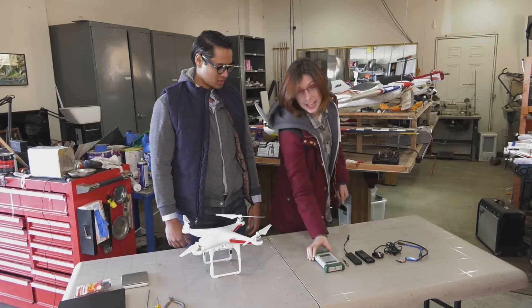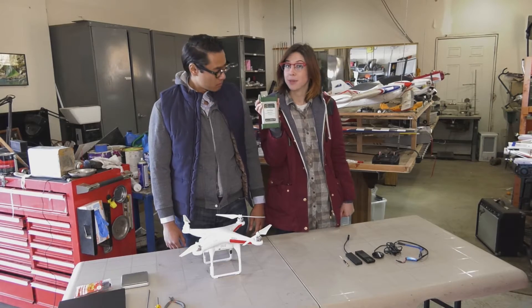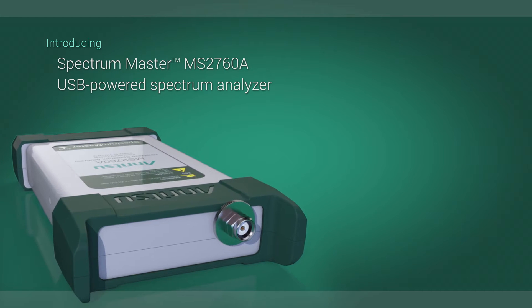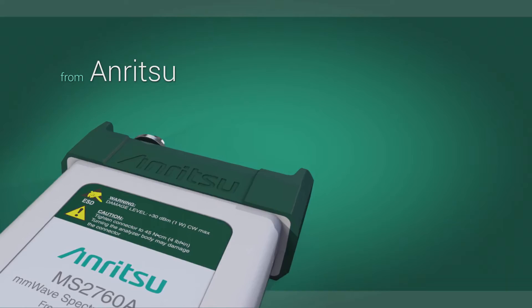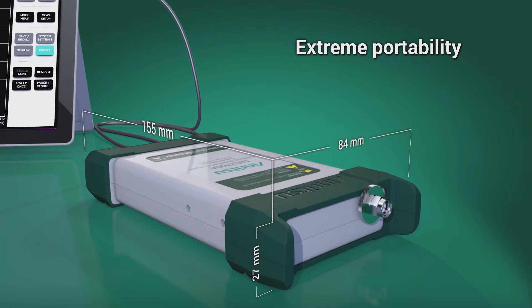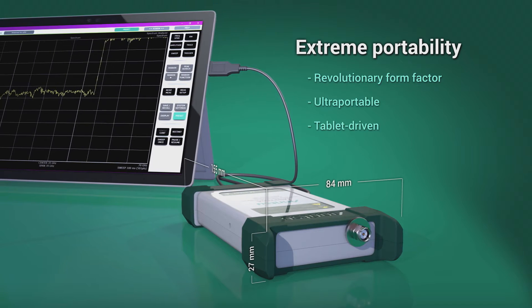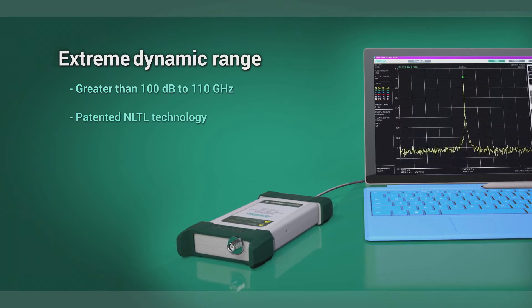That's why we start with Anritsu's new Spectrum Master MS 2760A — it's a USB-powered spectrum analyzer and it's unbelievably small. The MS 2760A is a pocket-size, PC-driven spectrum analyzer in the millimeter wave bands. Its extreme portability allows measurements to be easily taken in places that were either challenging or even impossible before. The small form factor also means higher performance.